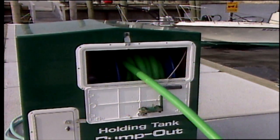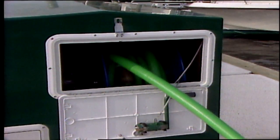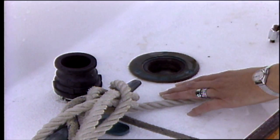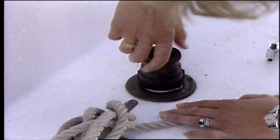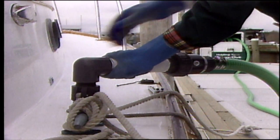The stowaway hose reel provides a safe and neat way of accessing and storing the pump-out hose. Quick clamp deck connectors easily secure the pump-out hose to the waste-deck fitting.